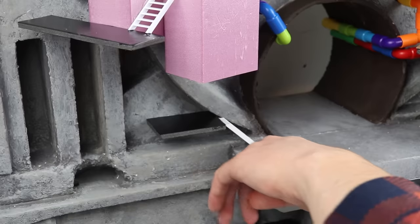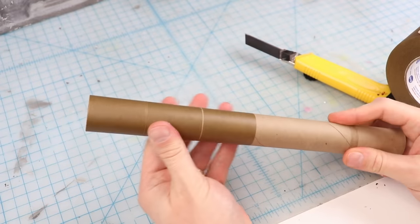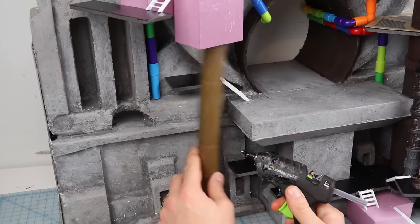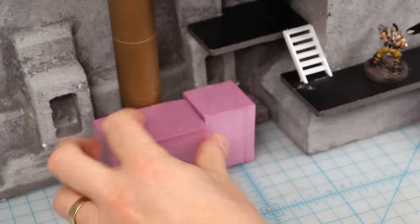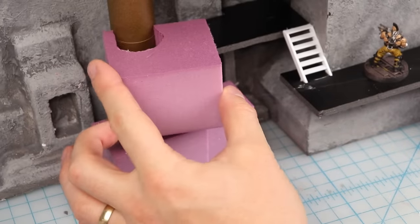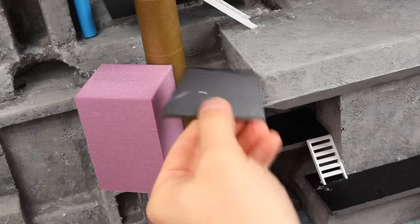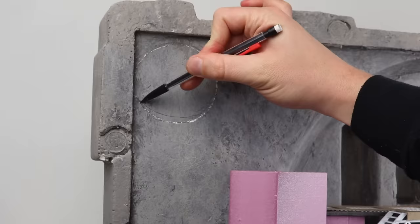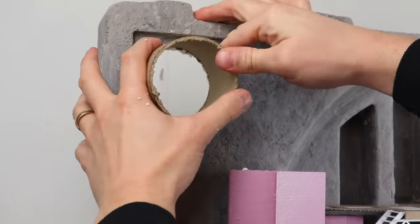I used some more cardboard tubes to make some other big thick pipes. By the way, this is not a paper towel tube - which although they were my first crafting materials as a kid, are too flimsy. There are much sturdier tubes inside rolls of aluminum foil and parchment paper, so keep an eye out for those and save them. If you really like pipes, you can cut a new hole for a pipe, and then you can put a pipe within that pipe.